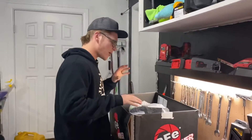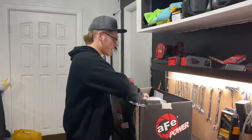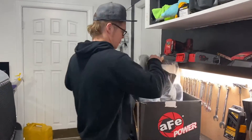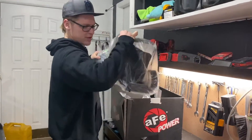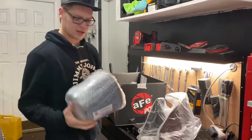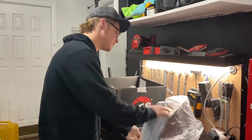I've already gone and opened the box just to go through and kind of see what was in there — I couldn't wait. But pretty much everything standard that would come in your cold air intake kit. I've got here the housing that we're going to be replacing the stock one with, and I've got the big cold air intake filter here.